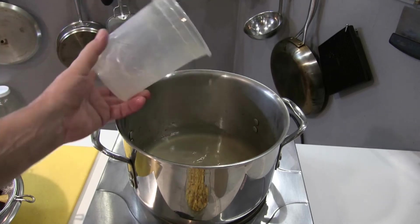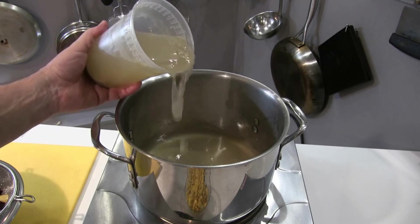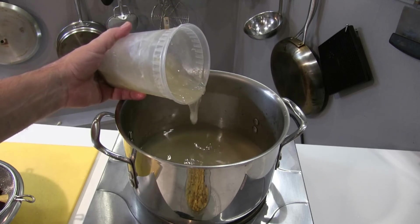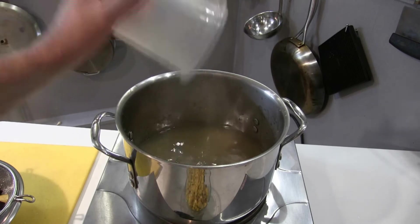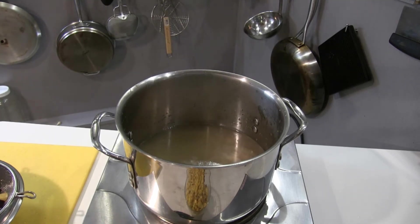It's like Jell-O. See how thick that is? That's not fat — that's gelatin from the bones. That is the healthy stuff.